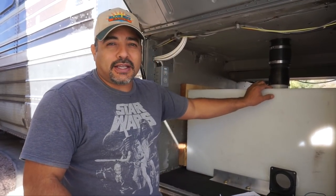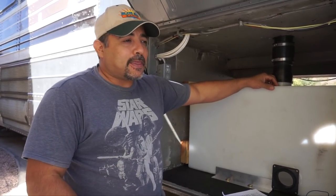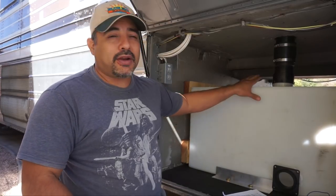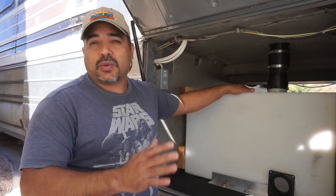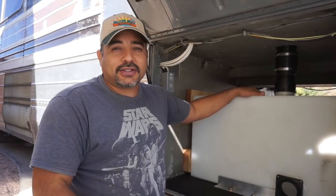We ordered these through plasticwatertanks.com — they have an assortment of tanks in all kinds of sizes. We completely emptied out this bay and decided it would be our water bay. It would have to hold our tanks as well as water filters, a pressure regulator, and the water heater. We didn't want the water heater inside the actual coach, so that was one of the considerations — we couldn't just get the biggest tanks possible without leaving room for the pumps, heaters, and everything else.